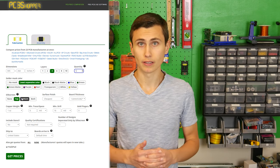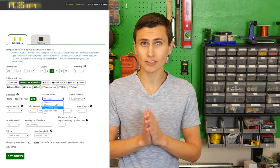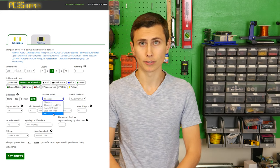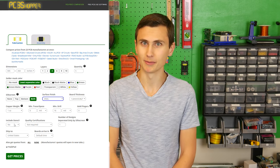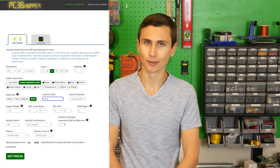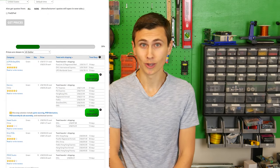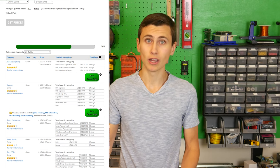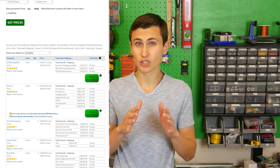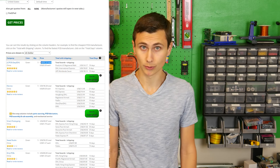On PCB Shopper, you can find everything from services with full electrical testing and quality processes all the way down to quick-and-dirty offerings — ironically cheaper than dirtypcbs.com. We entered our design inputs, including PCB specs like size, layer count, and surface finish, and found a few solutions in the round $100 price range for five boards. That should be perfectly sufficient for what we're doing.